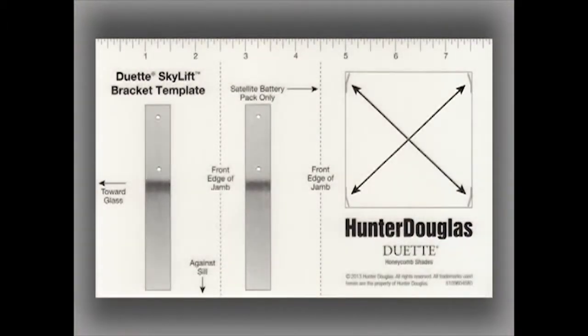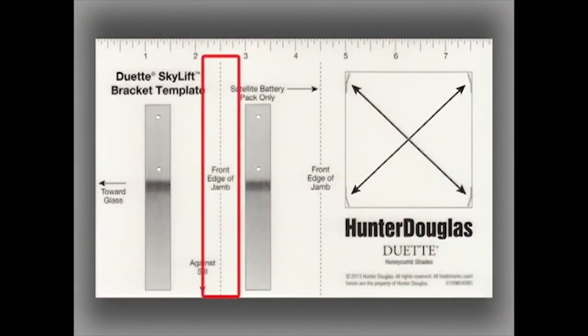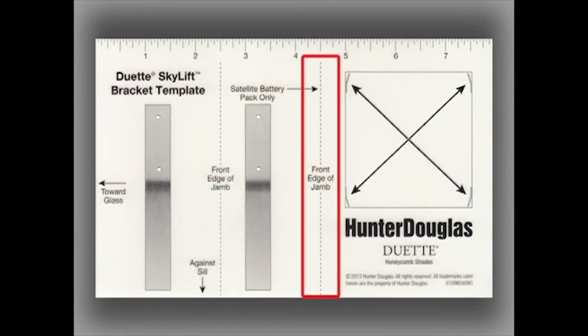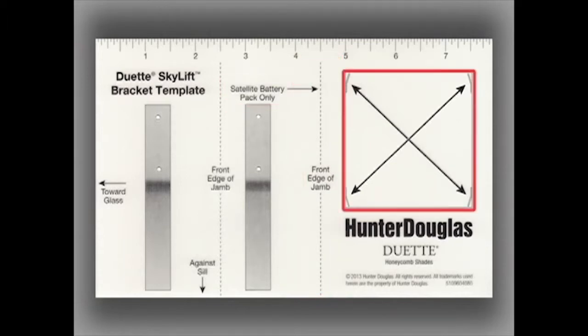The template shows a mounting position for manual SkyLift shades and PowerRise shades with internal battery wands. A second mounting position is shown for PowerRise SkyLift shades with a satellite battery pack. The template has the image of the mounting bracket so that you can place the bracket at the correct location in all four corners of the SkyLight opening.